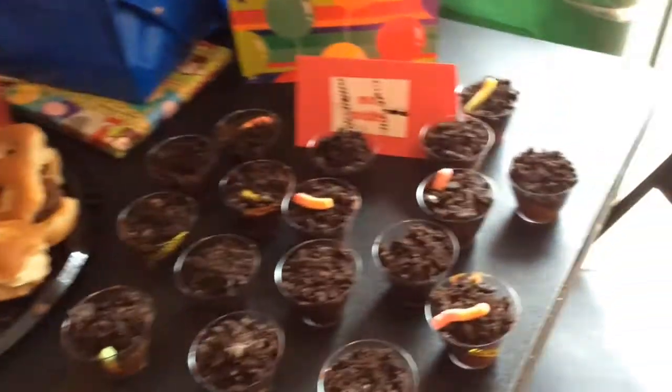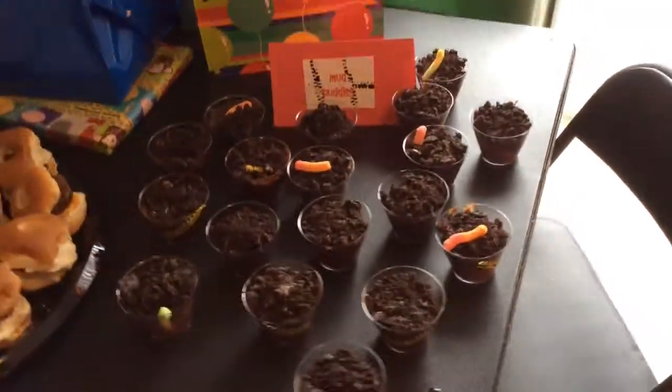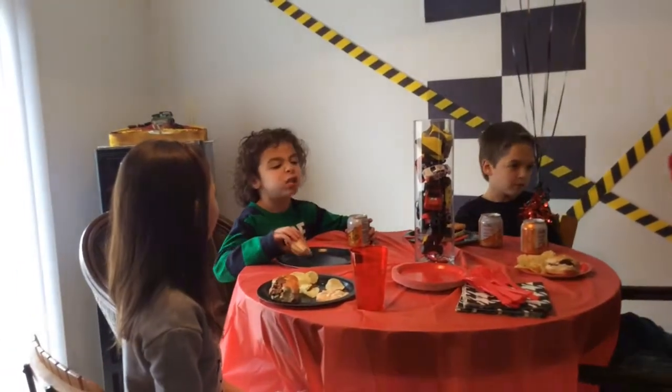So cute. The mud puddles were delicious — the kids really loved those. They loved their treat bags and everything was so much fun. And most importantly, Leo had a blast.